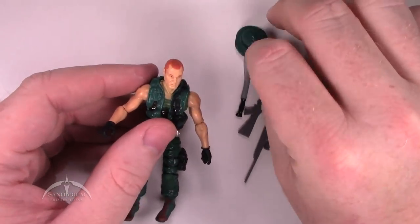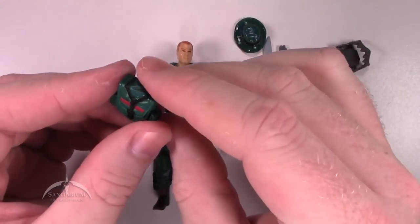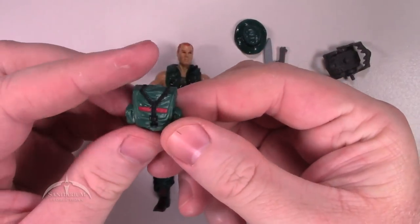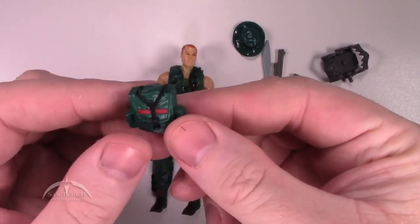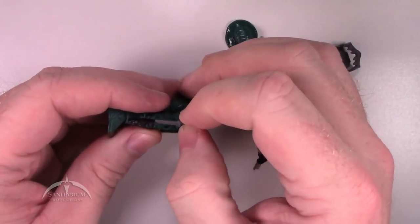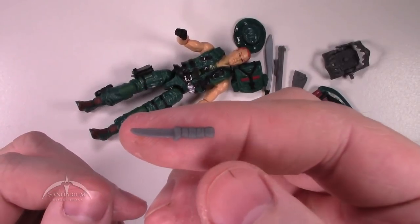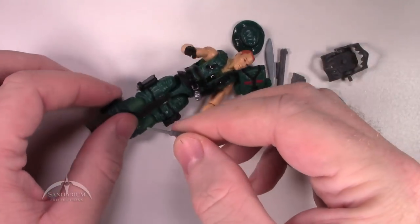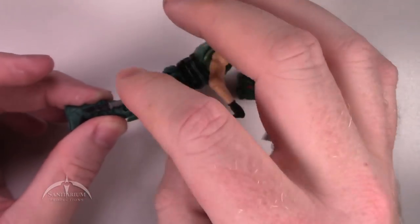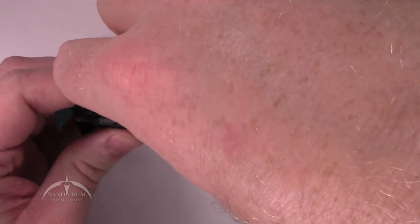He's got a nice backpack. Pretty basic pack, but it does have the nice color scheme that goes with the rest of the figure. Nothing too extravagant. On his right side, he has a knife in his sheath down here at the bottom. Pretty basic little boot knife, just enough detail work to make it worth your while. I do like that it fits in that sheath and holds in there very snugly.